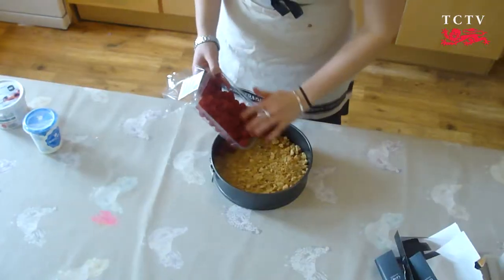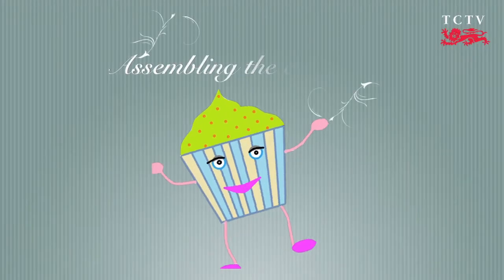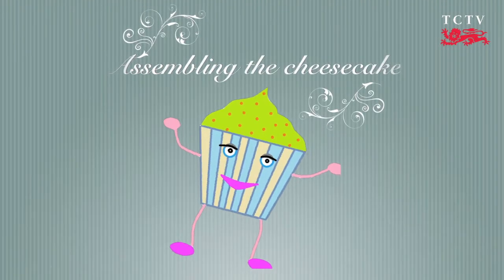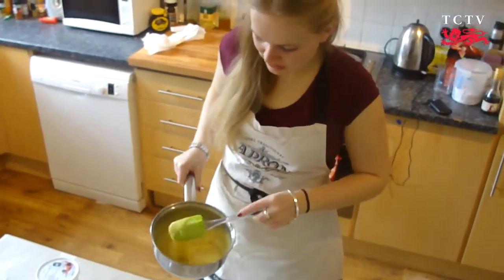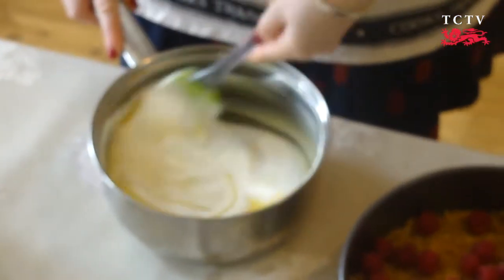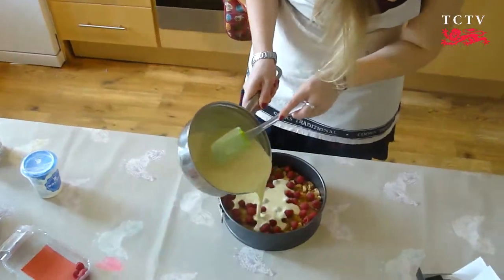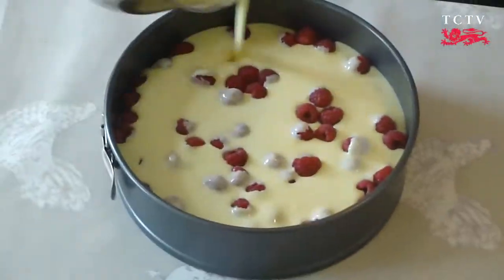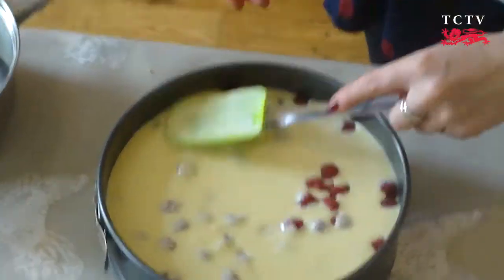What we'll do now is lay out the raspberries in the bottom of the cooled base. Now that your double cream and chocolate mixture is pretty much cool, you can add in the fromage frais. All you need to do is pour this on top of the base of raspberries and put it in the fridge to set for about two hours, or longer if you have it, but two hours is fine.